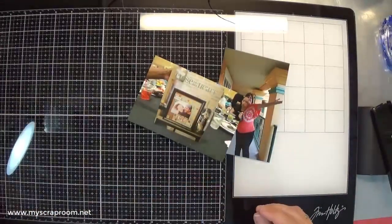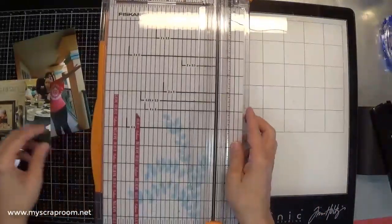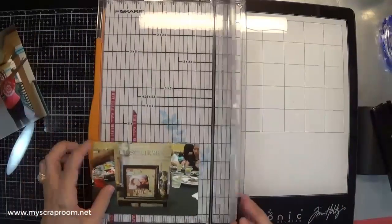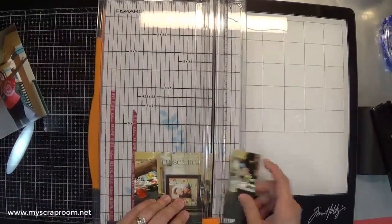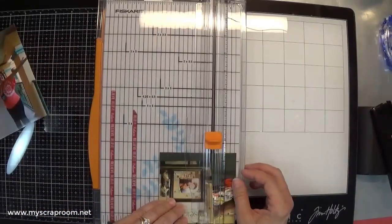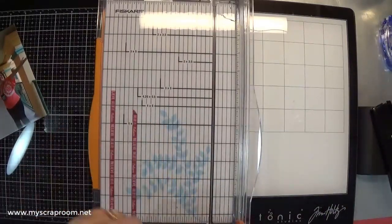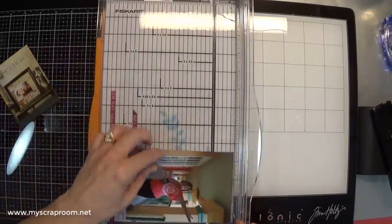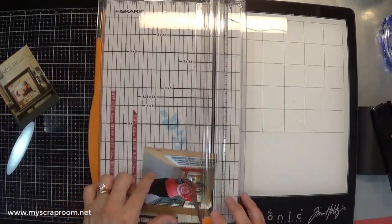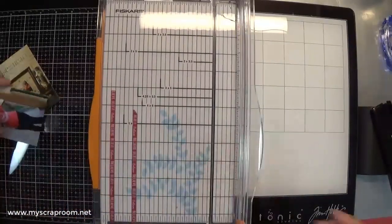Anybody that knows me in real life knows that I get pretty grumpy if I'm lost and I'm hungry. And if I have to go potty, it's even worse — so I'm like a toddler when it comes to that. Now, if we get lost and I've got a picnic basket full of food and we've got gas in the car and nobody has to pee, we're good. I can get lost with the best of them. But boy, I can turn into a toddler quick.